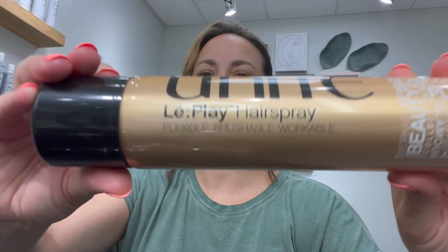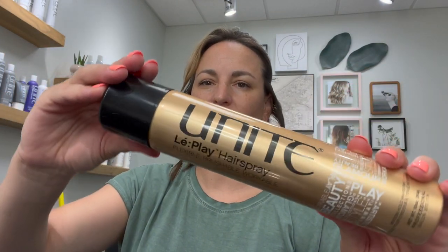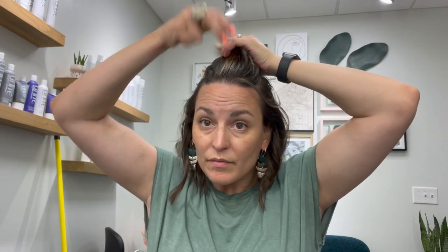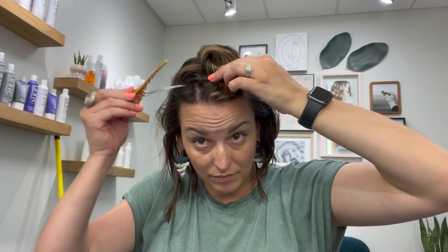Here's a sped-up version of what we just did all the way around the head. Most importantly, when that section is done, we're going to take Liip Lay, a workable hairspray from Unite. Before we do anything to the curls — don't touch them at all — give a spritz with the hairspray so that as they cool down they get a little hold. Then take down your next section; if you have a lot of hair your sections will be smaller, and if not, like me, they can be bigger.